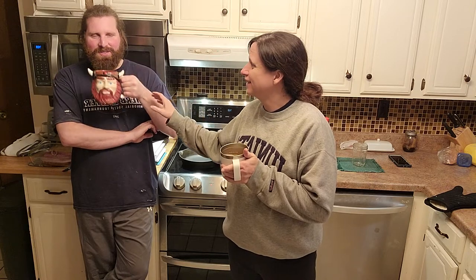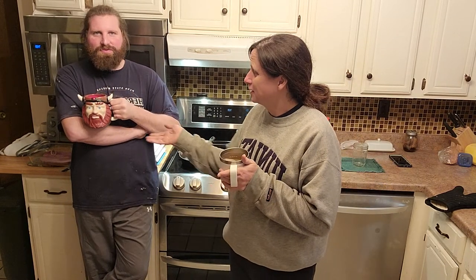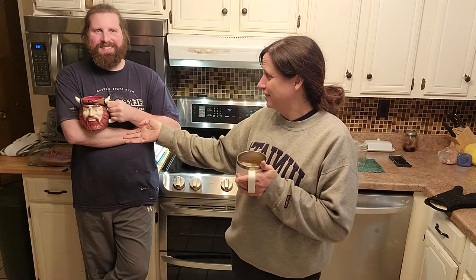Good evening everyone. First, you've got to pause to observe. Cheers — the creepiness of that. I don't know if anybody's ever been to a Paint Your Own Pottery, but my husband found this mug there and painted himself. I find it creepy when I'm making my coffee in the morning and this is staring at me on the shelf. It is the blue eyes.